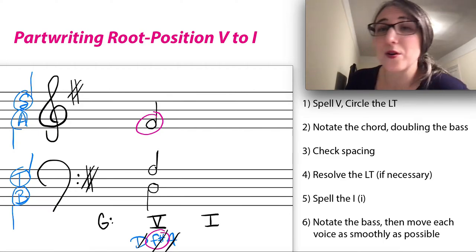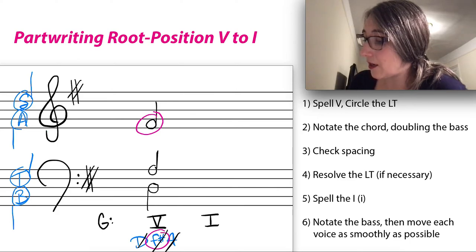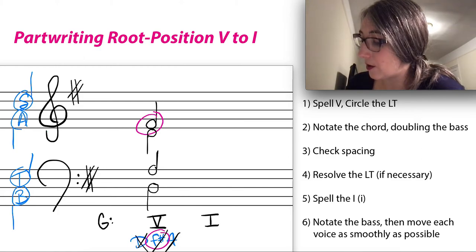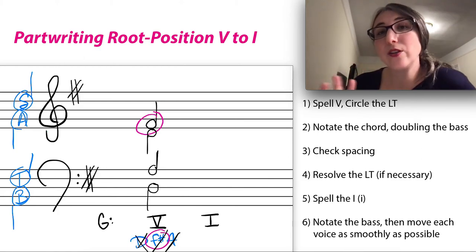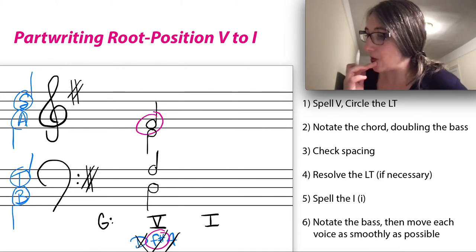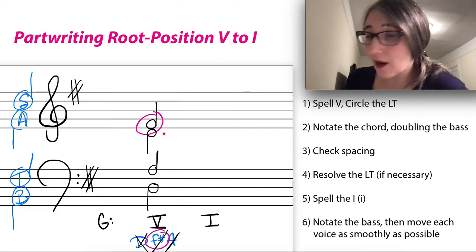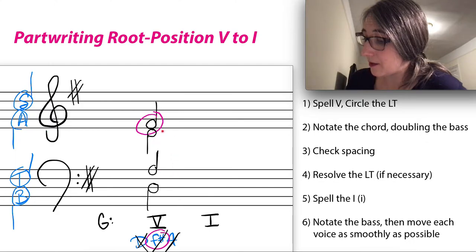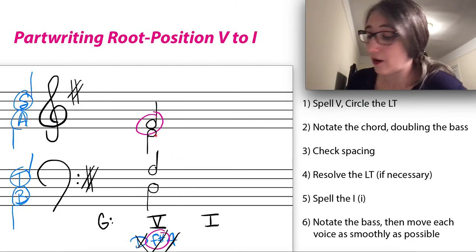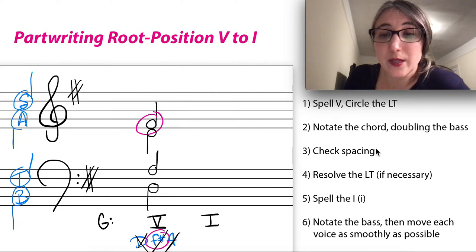When you have a root position chord, we tend to double the root of the chord. So I need another D, which I'll put in the alto. Now, before doing anything else — especially on the very first chord — check your spacing to make sure you've set yourself up well for the next chord. Between soprano and alto: within an octave. Between alto and tenor: the A to D is within an octave. The bass is a little lower, but that's fine.